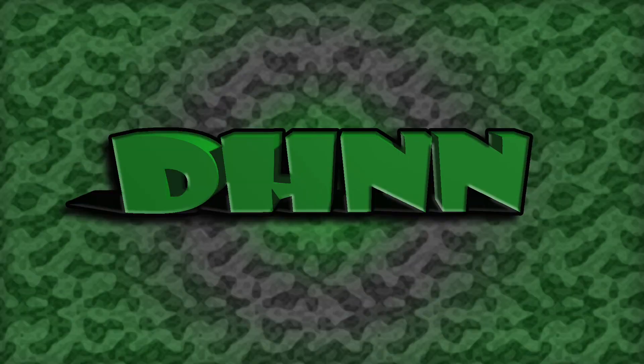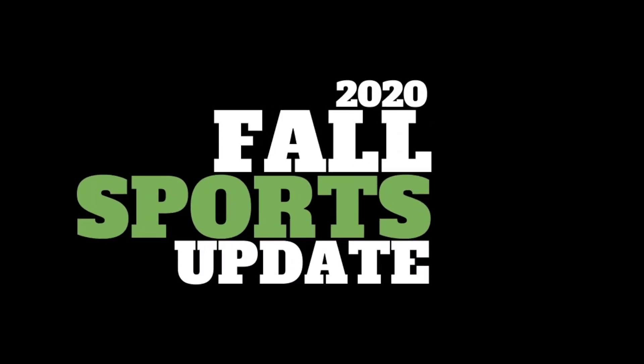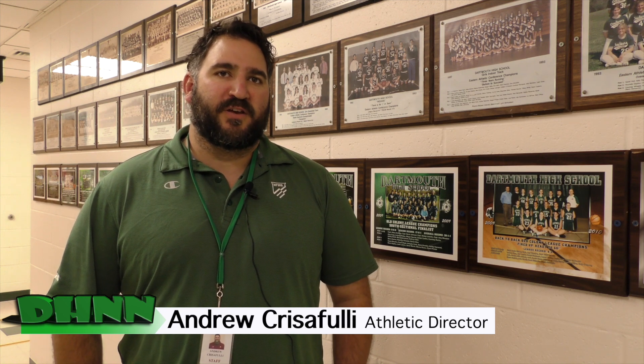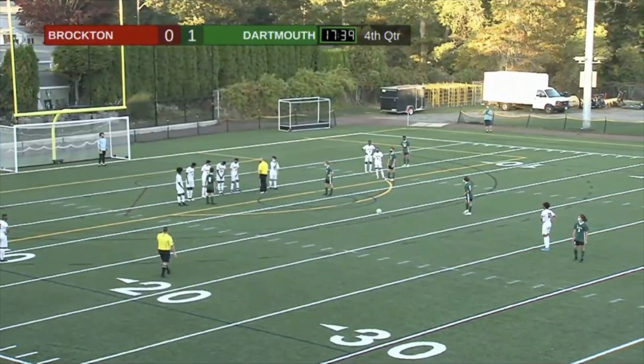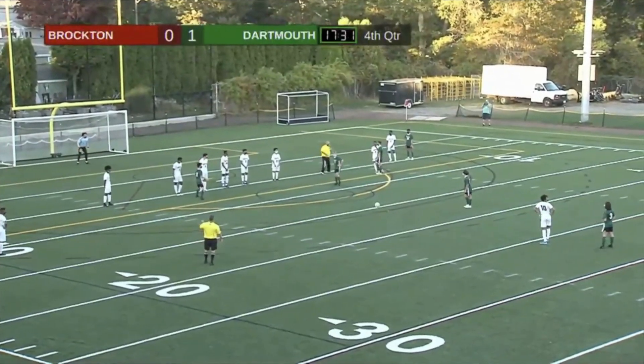All sports are back on and teams are hitting the practice fields. We got the inside scoop from our athletic director, Mr. Chris Foley. Athletics to this point has run very successfully. There have been a lot of adjustments to the rules and guidelines that all teams, coaches, and student athletes have had to make in order to participate in a safe and healthy manner. As for fans and spectators, we will not be allowing fans and spectators in the gates of our facility, as all the focus should be on the players, coaches, and officials' health and well-being.